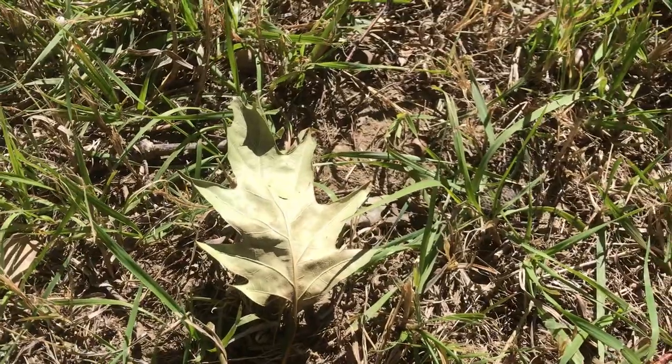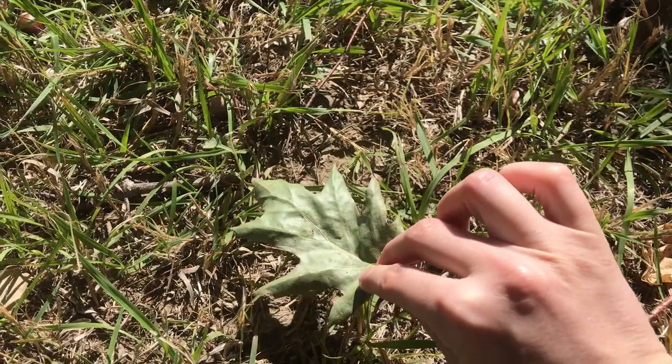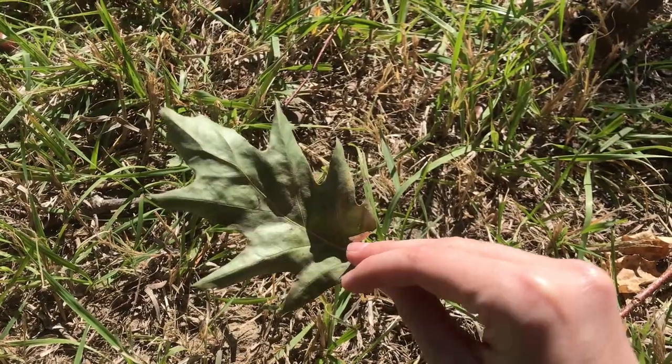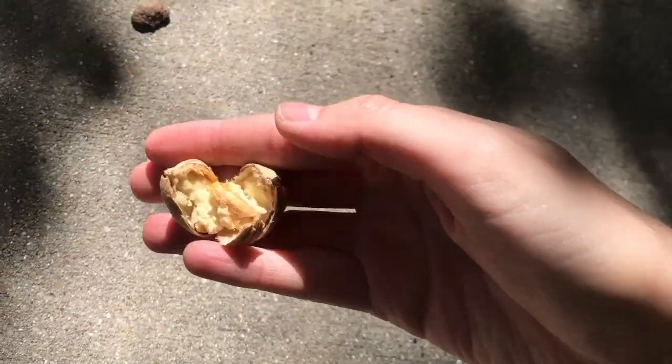You can tell oak trees apart from each other by identifying the leaves. This one has pretty pointy sharp ends to the leaves, so that's how you can tell it's a red oak — and red oak acorns have a lot more tannins in them than other oaks. Here I'm doing a little smash test, taking my foot and smashing the acorn to get a quick preview of what it looks like inside, and that's perfect looking.